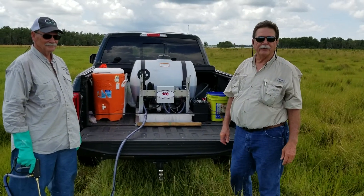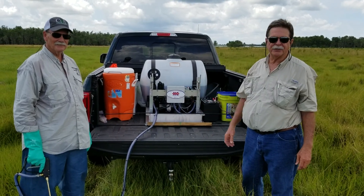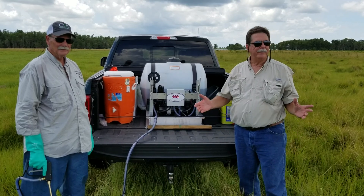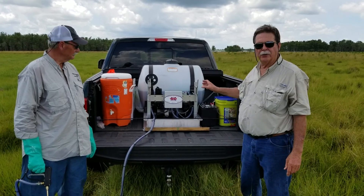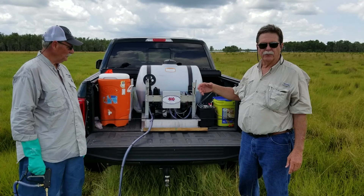Good afternoon. I'm Rob Watson with Griffin Fertilizer. I'm here today with Larry McCulley from Tide International and J.J. White with Osceola County. We're at the Kenansville demonstration sites and what we're trying to do today is to show a spot treatment with hexazinone for smutgrass.